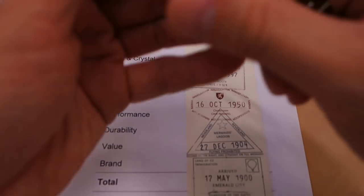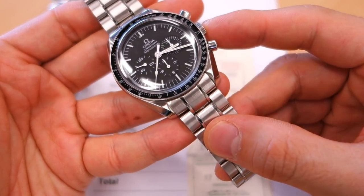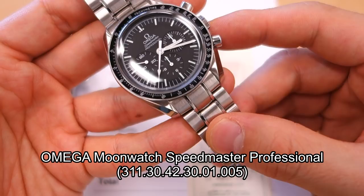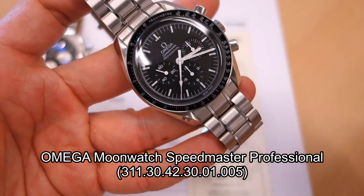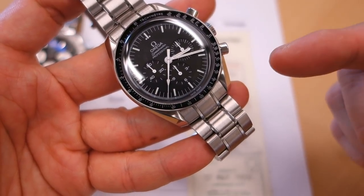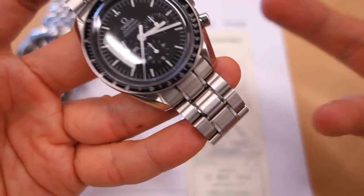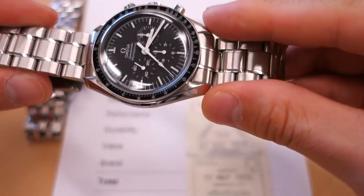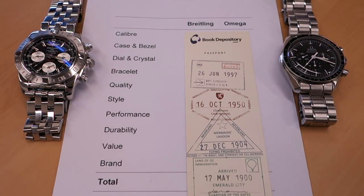On the right, none other than the very iconic Omega Moonwatch Speedmaster Professional Chronograph. Model numbers are below because it is very long — full details in the very long review I did on this watch not so long ago. Check it out if you want the in-depth stuff. This is just going to be a head-to-head comparison.